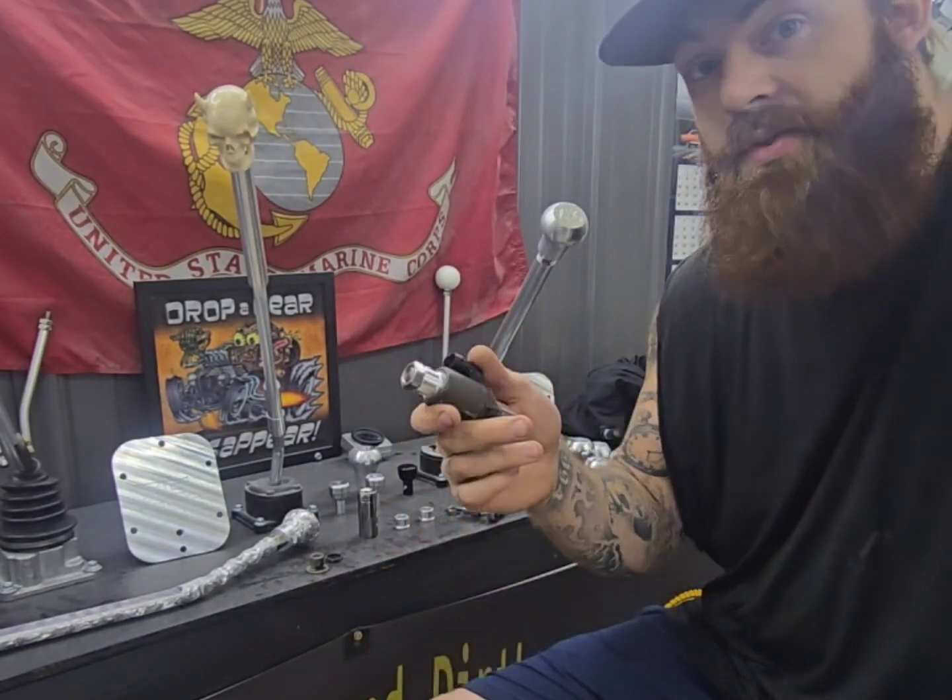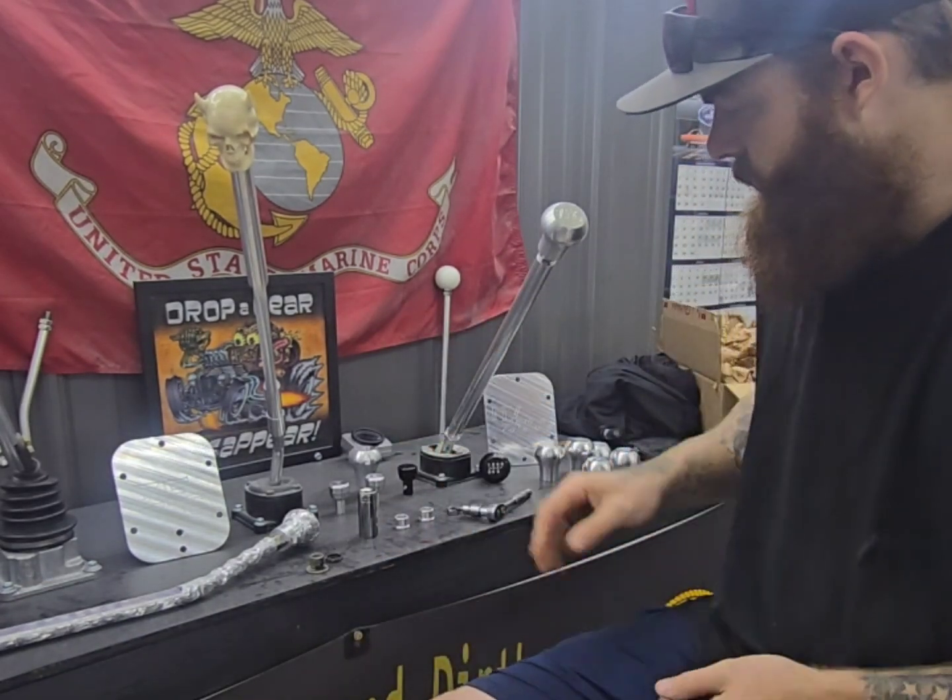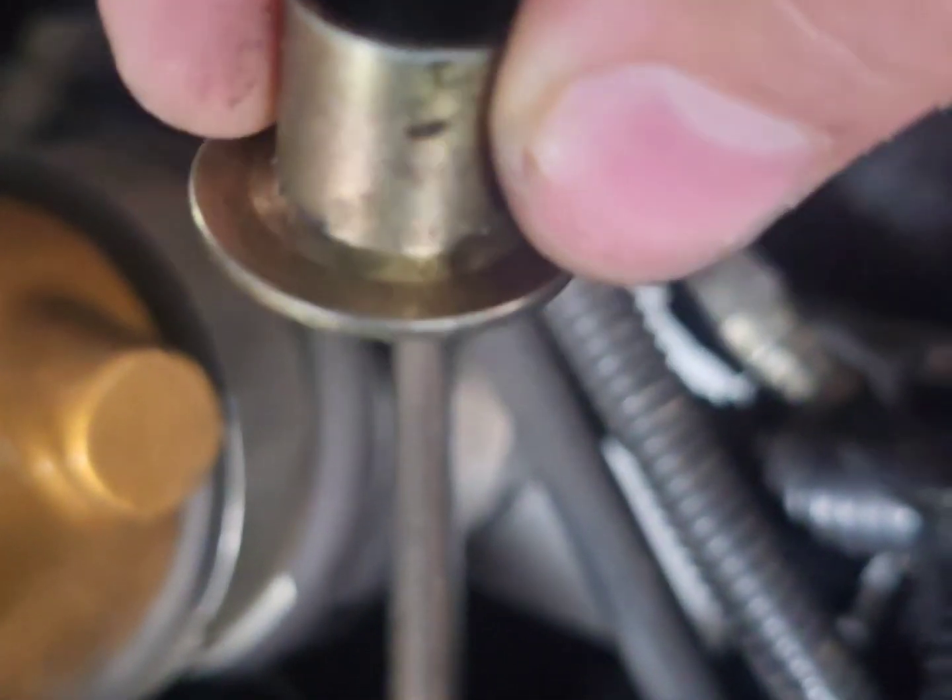Let's go put this in my truck right now. Look at that — it fell off again! That's funny.